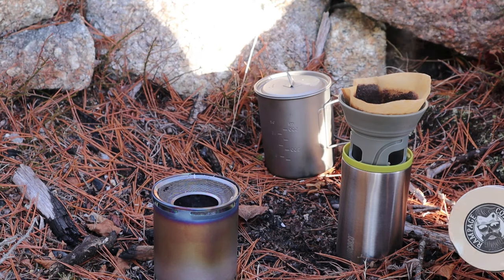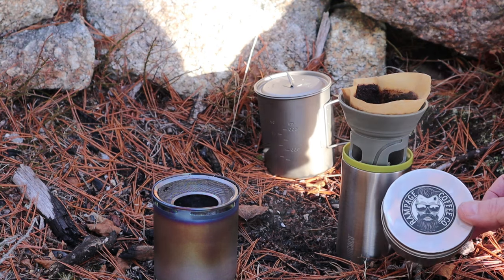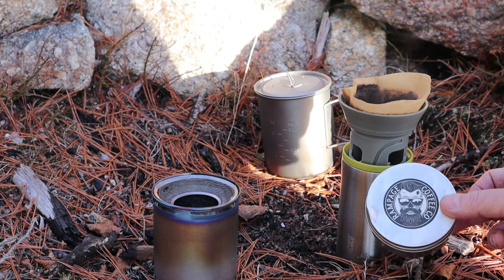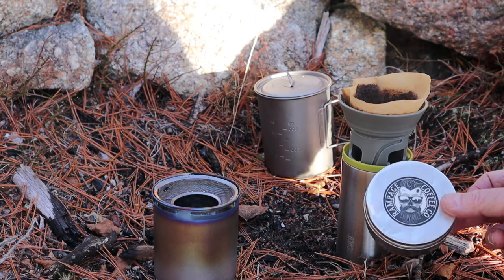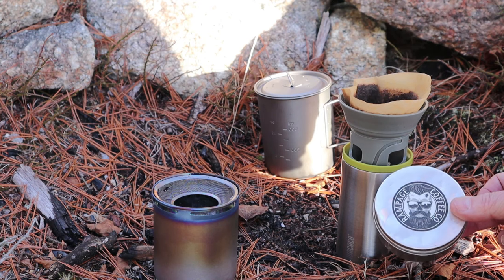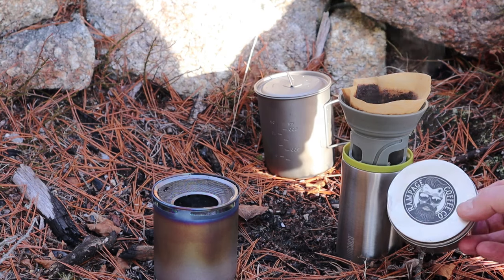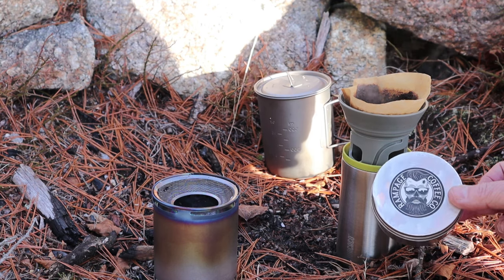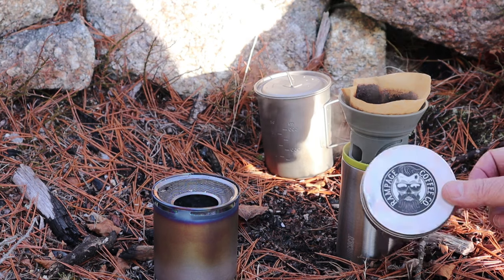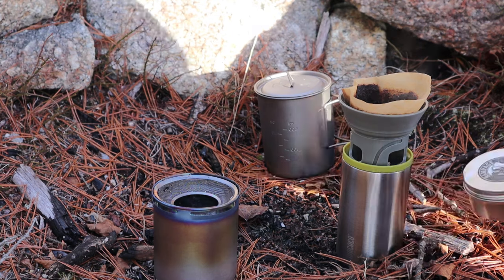This came up in one of my other videos — somebody asked whether Rampage Coffee was grown in Saskatoon, Saskatchewan, Canada. Canadians know we don't have a climate anywhere in Canada that will grow coffee, and Saskatoon is certainly too cold, especially this time of year. However, Dustin and Lauren, the owners of Rampage Coffee, do go directly to the farms where the coffee is grown, buy it from the farmer, have it shipped back in green bean form, and then roast it in Saskatoon before shipping it out to subscribers.